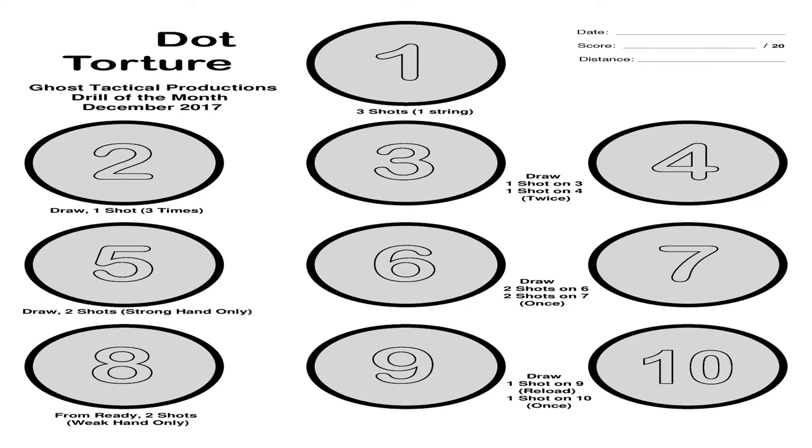Looking at the target, for target number one, you're going to start from the ready position — you do not have to draw — and take three shots at number one. Target number two is simple: you're going to draw, take one shot at the number two circle, and reholster. You're going to do that three separate times for a total of three rounds.